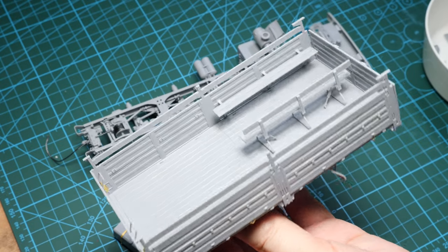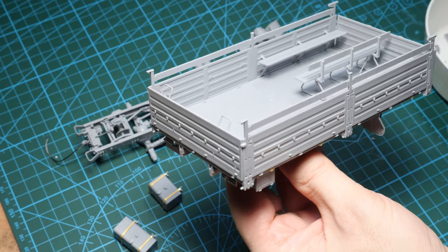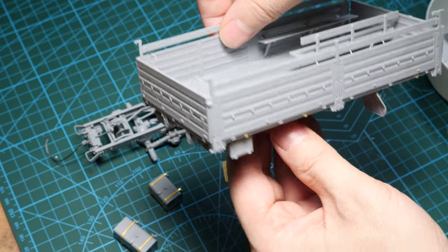So where I can use plastic parts, I will. And where photo-etch adds detail, I will add it on. The cab is the next part, and I'll show you how that goes together.